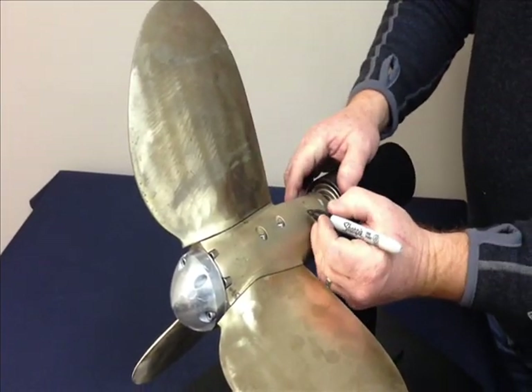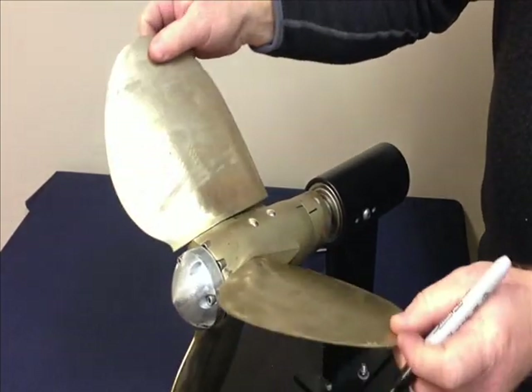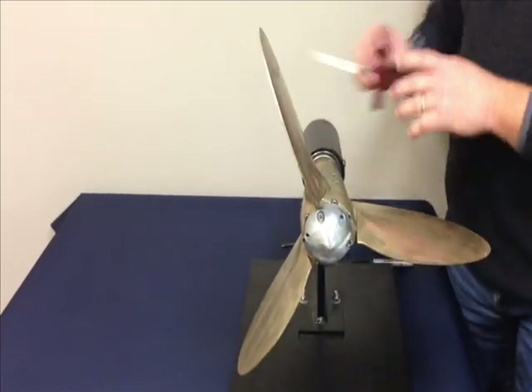With the blades in the feathered position, if I draw a line in between these two parts, I have a reference point — so that if I bump something, I've got a reference point to come back to. Once you've got your reference point, start taking it apart.